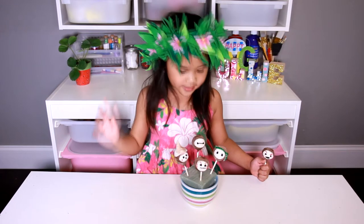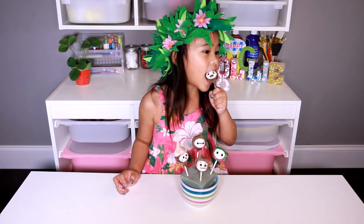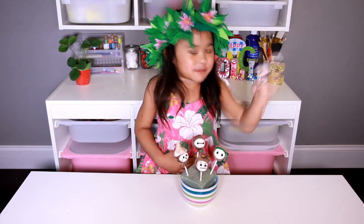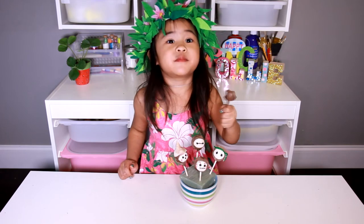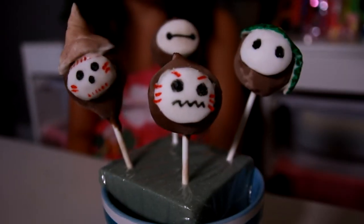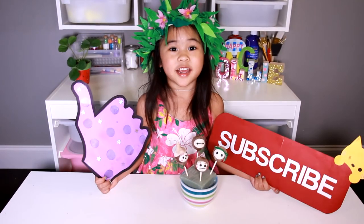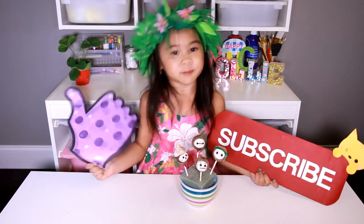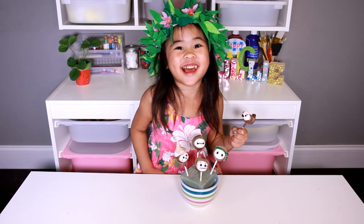We're done! Aren't they so cute? Now let's try one. Mmm, yum! It's a pirate! Mmm, it tastes good! They're so mad! If you like my videos please like and subscribe for more yummy treats. Bye! Bye — I'm eating the face.